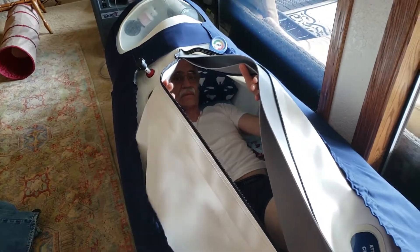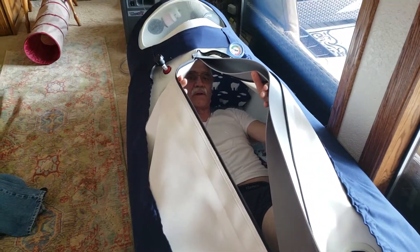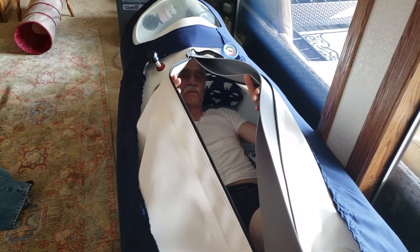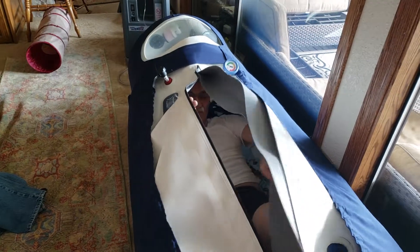How much was this whole setup? Everything was $15,000. And how much would it be for normal people? $20,000 to $25,000. Okay, so about $25,000. All right, got it.